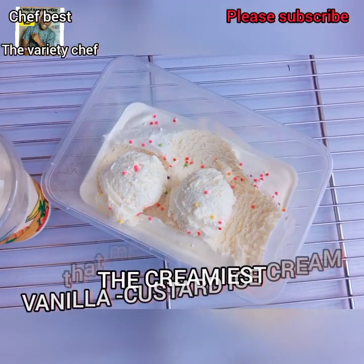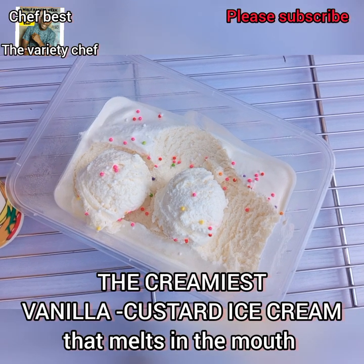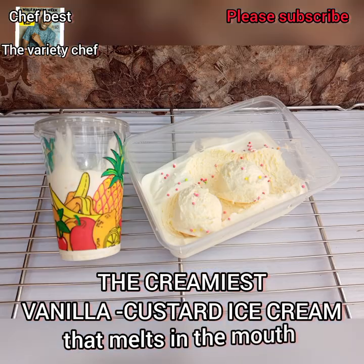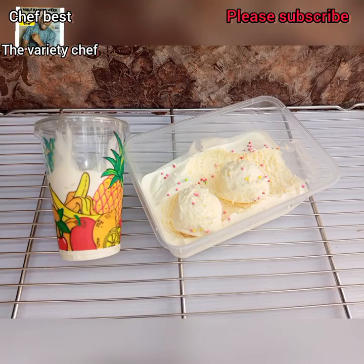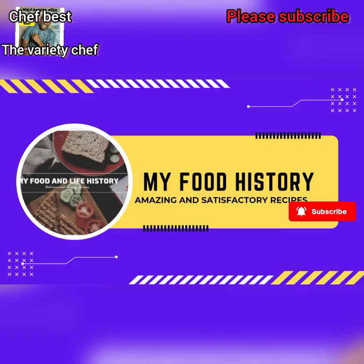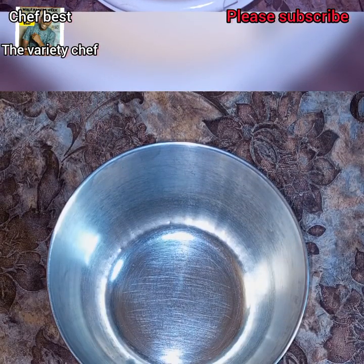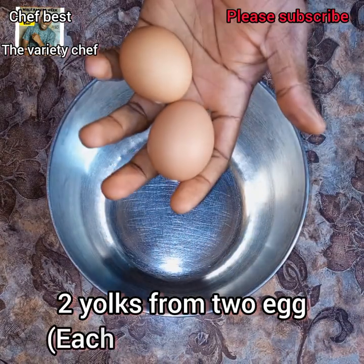Last time we made egg white ice cream and it was amazing and super delicious. Today we are making vanilla custard ice cream. It tastes so amazing, it's so creamy, it melts in the mouth — I call this a melting moment. Let's do this.